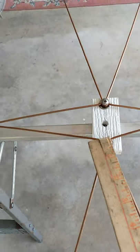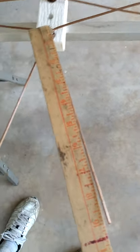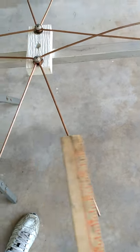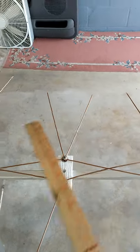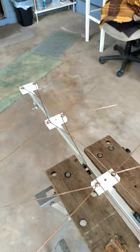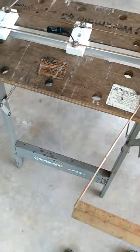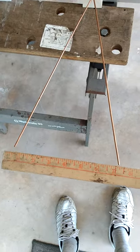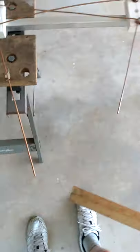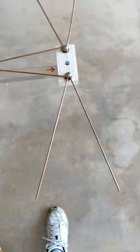The smaller bows: there are four at the top and four at the bottom. They measure nine inches. The spread is seven inches for the big bows and five inches for the smaller bows.